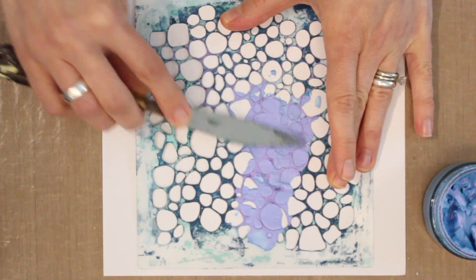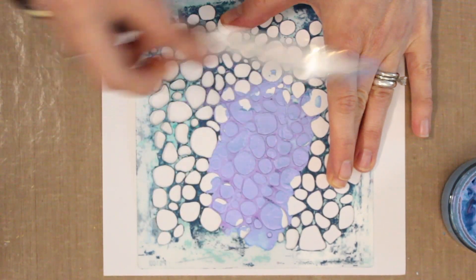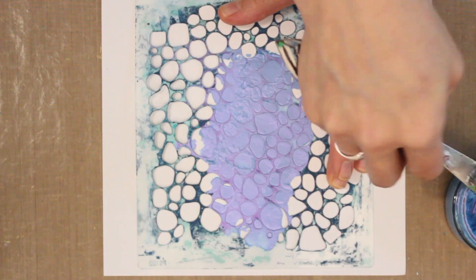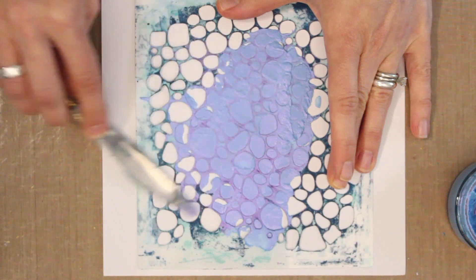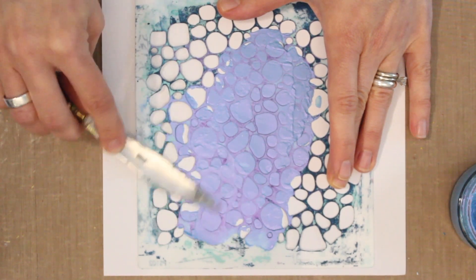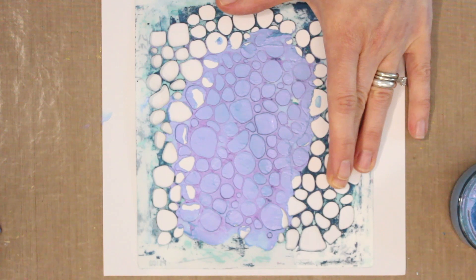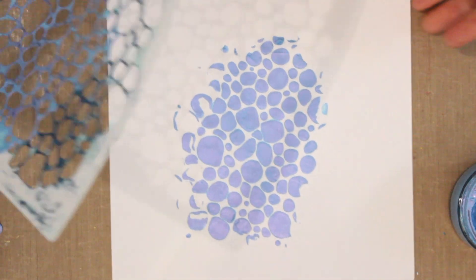The piece I'm stenciling onto is my bonus piece for another card. I'm just going to hold the stencil down with my hand and apply the opal polish directly. You can see how nicely it stencils. I want to make sure I get a nice area covered with this beautiful opal polish — you can really see the luminescence. Then I'll scrape off the excess and lift off the stencil. Beautiful result!